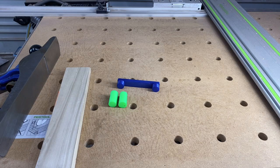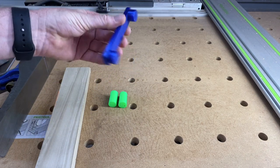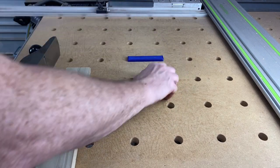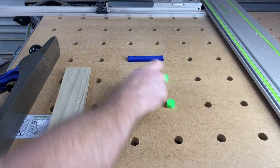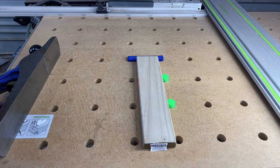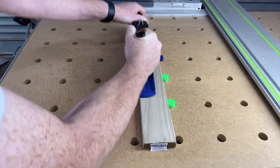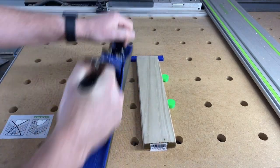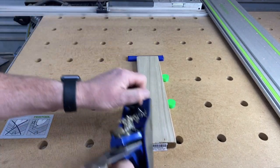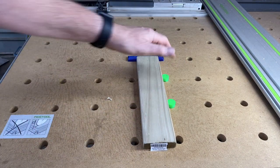Here we are at the MFT3 table. Here's my little MFT3 fence — I've printed it in PETG because it's supposed to be more hard-wearing. We'll chuck that in there, and I'm going to add a couple of the round dogs as well since I've only printed one rectangular fence so far. You could have a second fence in there too. It does a good job of holding the workpiece in place while I chamfer this edge. You could use it for sanding or anything else.